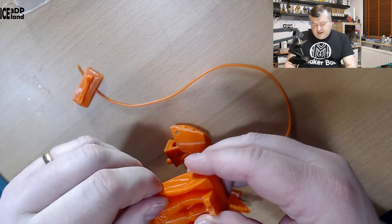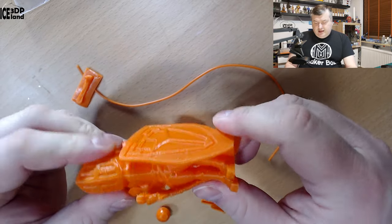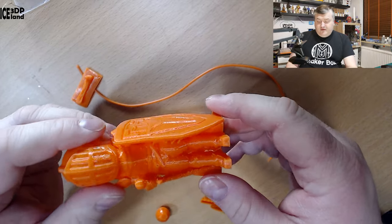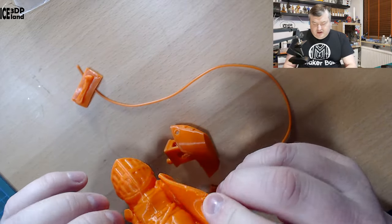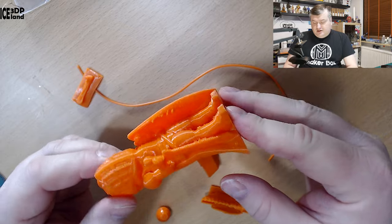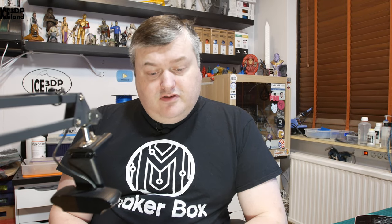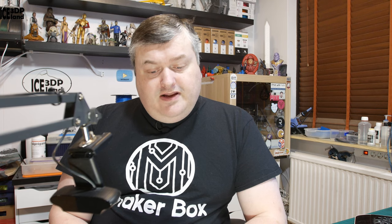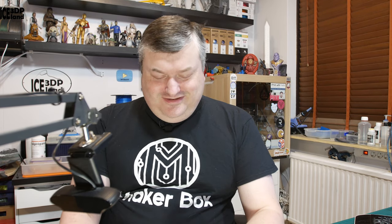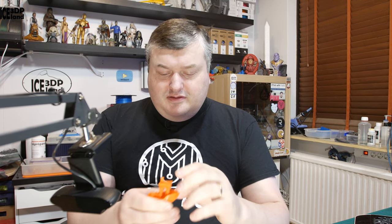I guess if you have the Hemera extruder it's going to handle flexible materials better. After I printed with this material, I got a Hemera extruder and put it on my MK3 printer, but at the time I was using just a normal extruder. That would be it for this material — TREAT Flexibility Orange. It was quite fun to battle this filament into something usable, and I got it in the end.